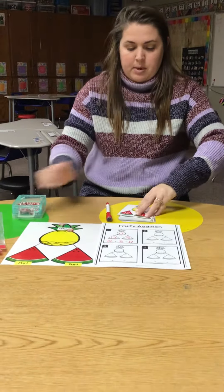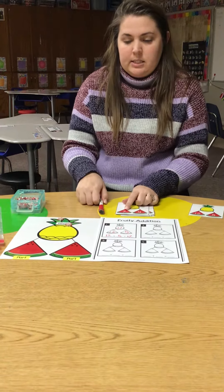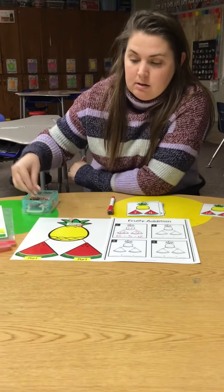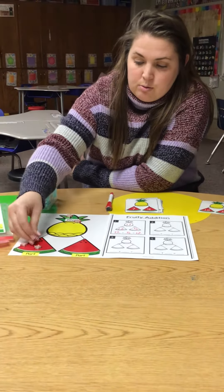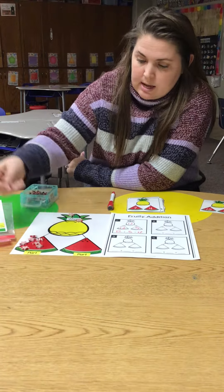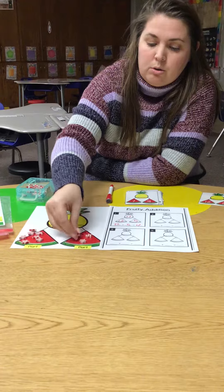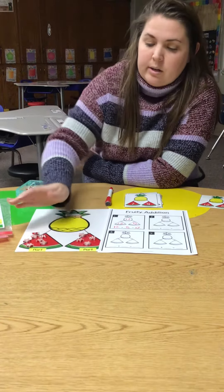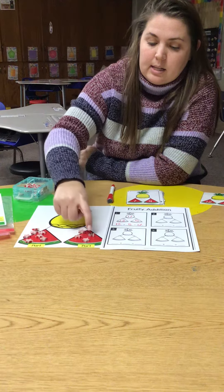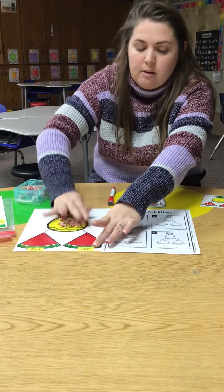And I pick another one. So this one is 7 and 4. So I'm going to count: 1, 2, 3, 4 — so I have 7, 8, 9, 10, 11. I put all those together and now I have 11.